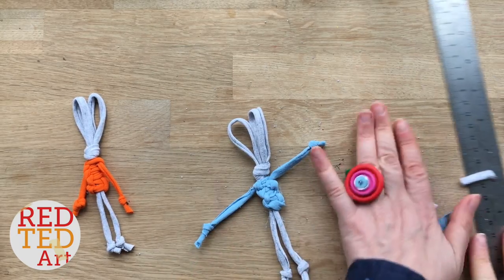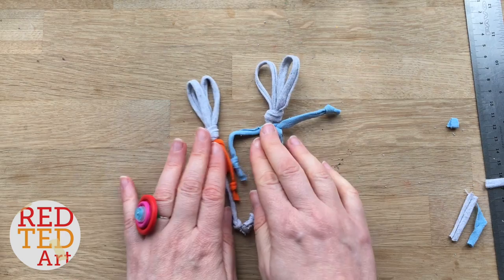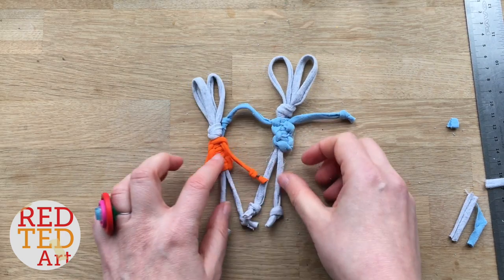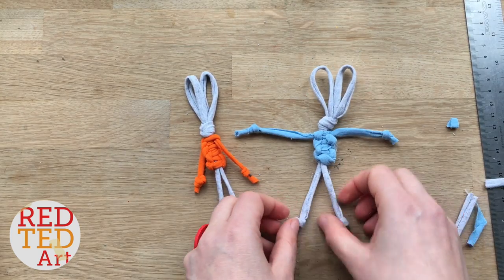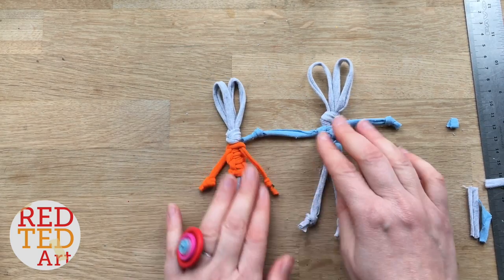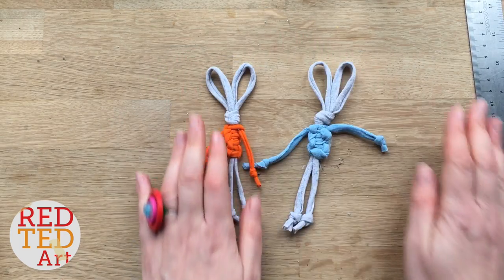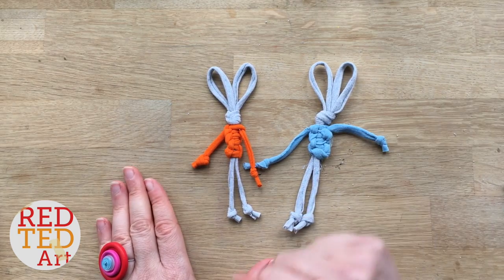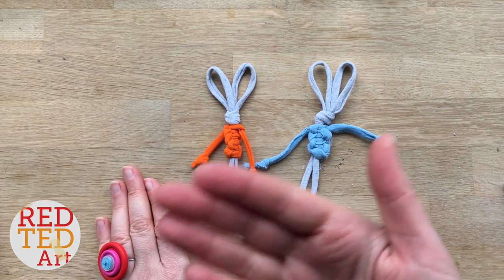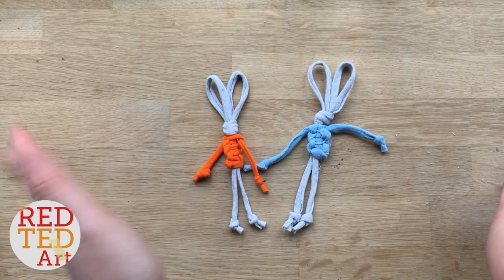And there you have it — a super cute t-shirt yarn macrame bunny! Aren't they adorable? I think these would look great on book bags, or just as a little toy, a little decoration. Just really good fun. Anyway, this is the first of our many to come t-shirt yarn projects, so I hope you make your own t-shirt yarn — check out how to do it. And of course, like, comment, subscribe, and hopefully we'll see you here again soon. Bye!